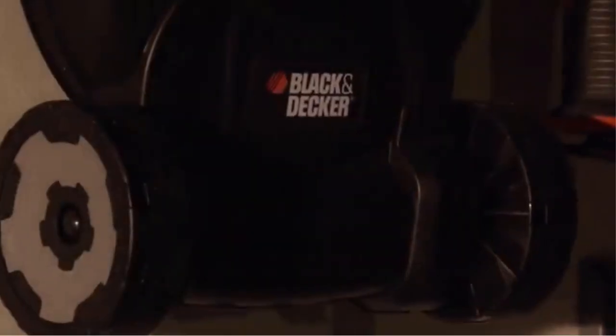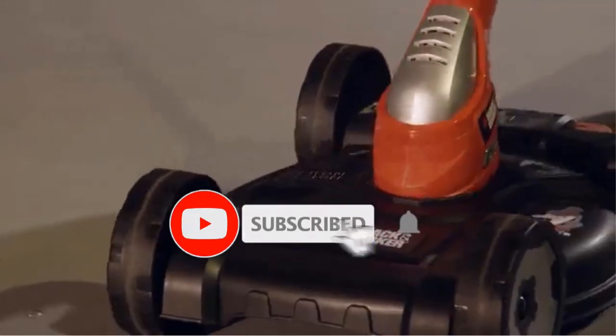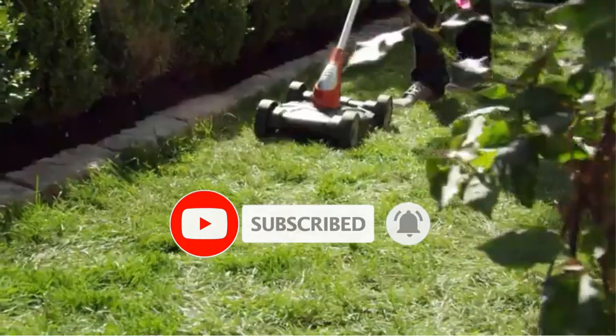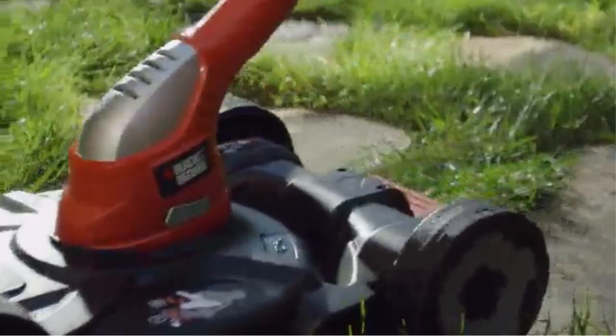Are you looking for the best electric lawnmower for medium garden? In this video we will look at some of the best electric lawnmowers for medium gardens on the market. We have included links in the description, so make sure you check those out to see which one is in your budget range.